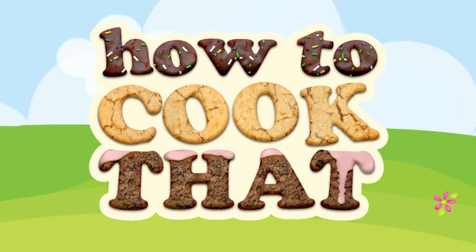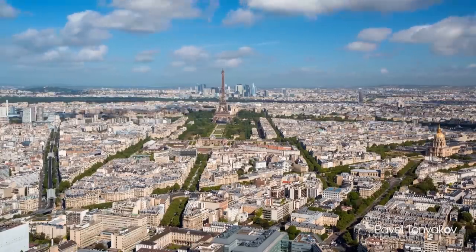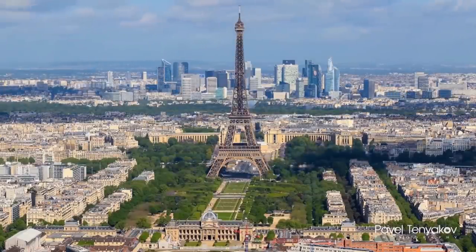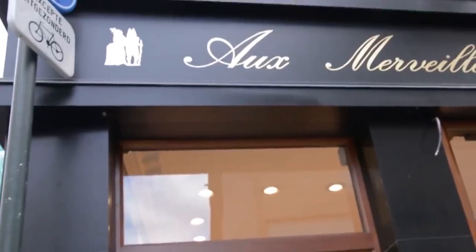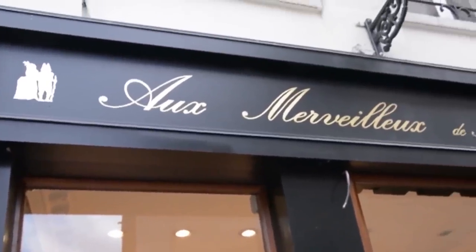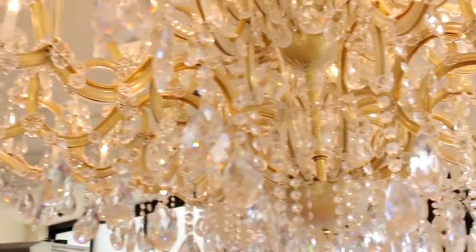Welcome to How To Cook That, I'm Anne Reardon. When we were in Paris last year we visited lots of pastry shops, and then there was one that we just stumbled across that I'd never heard of called Au Merveilleux du Fouad. I hope that I pronounced that correctly.